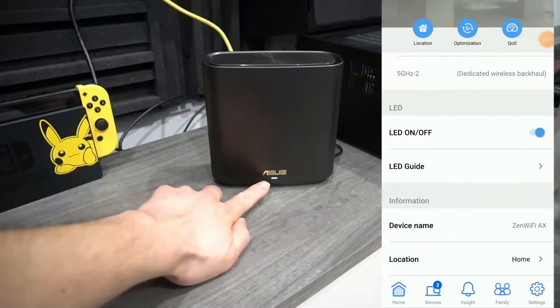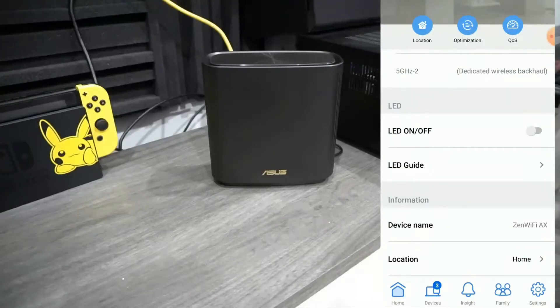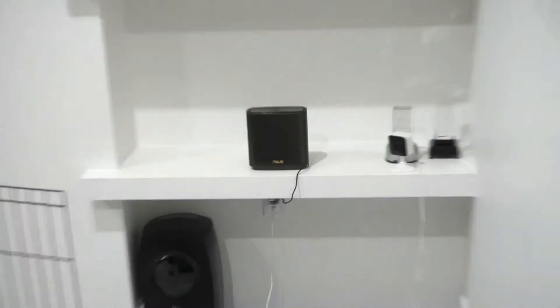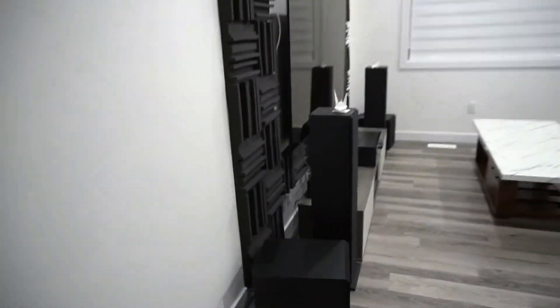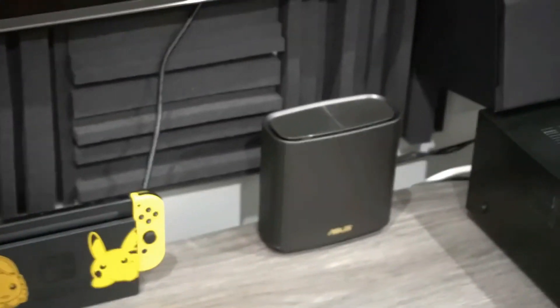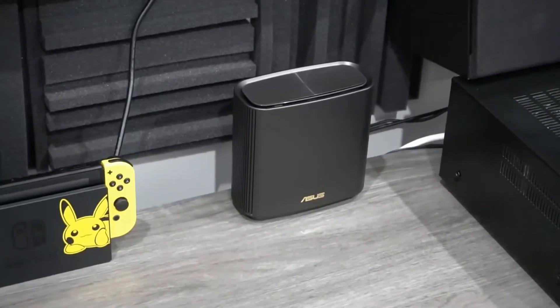This LED light you're able to turn on or off through the app. Here's my node set up on the main floor — it's ready to go. And on the opposite end of my house is the router, also ready to go. They're about 40 feet apart.